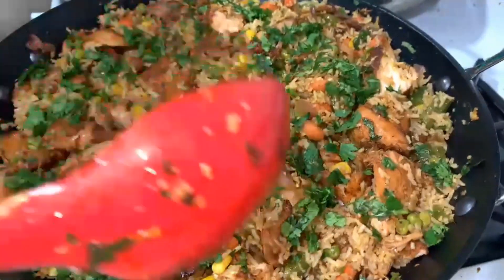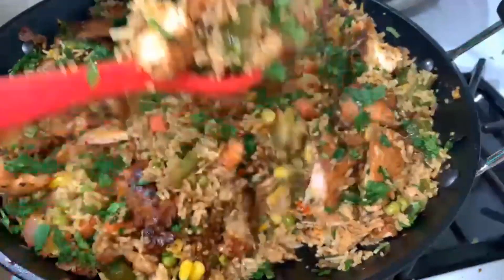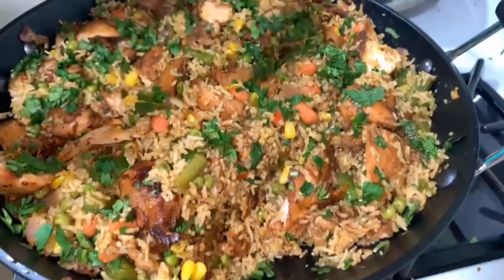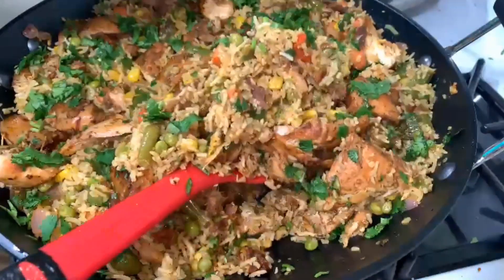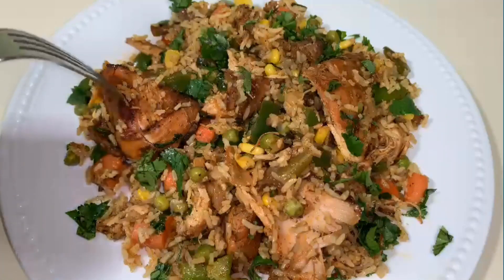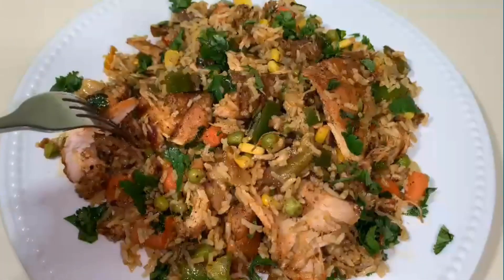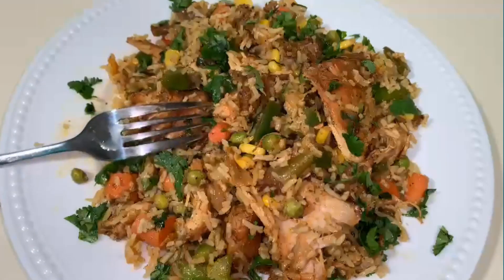Hey guys, welcome back to my channel. It's Liz. Today's video, we are going to make a one-pot dish that is going to include chicken, rice and vegetables all mixed together. This is the dish that I prepared and what I'm going to do is walk you through the steps on how I made this from beginning to the end. So let's go ahead and get started.